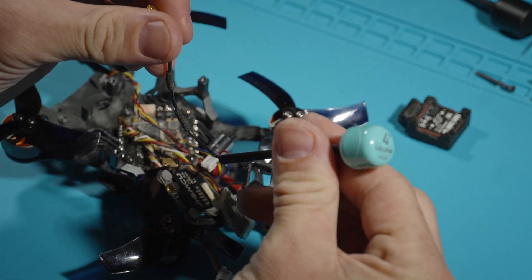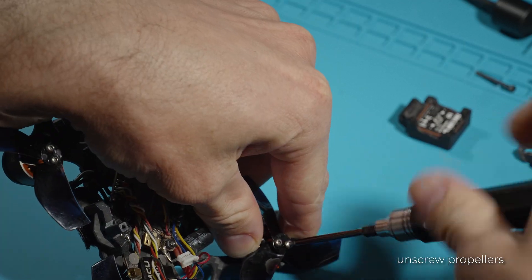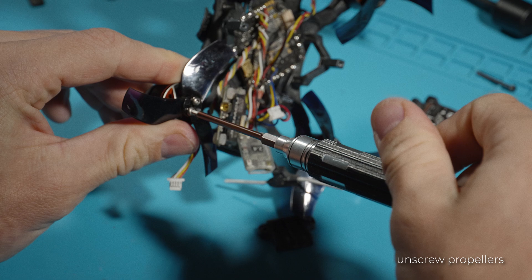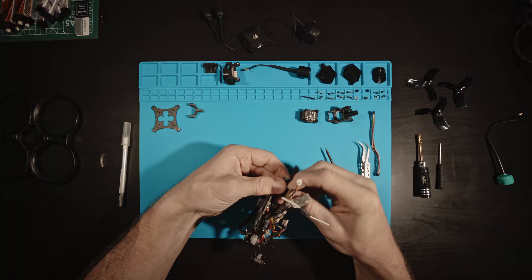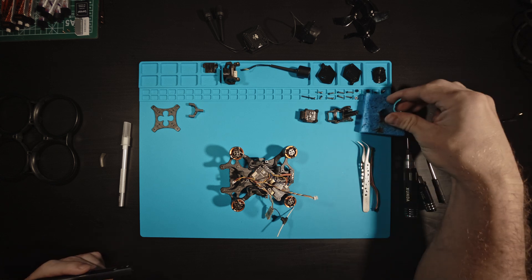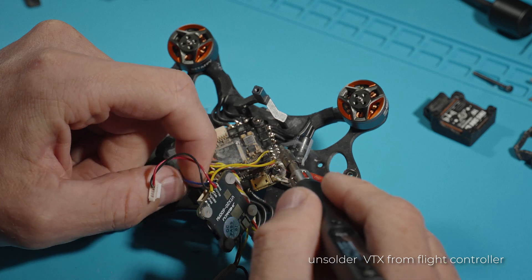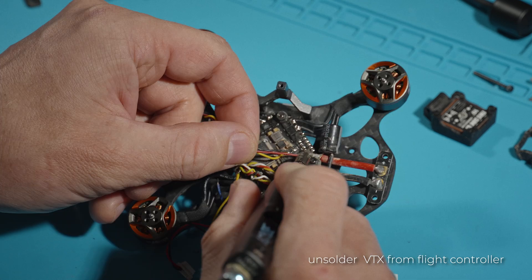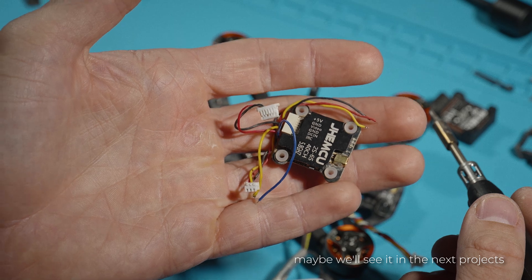We won't be needing this antenna anymore. Unscrew the propellers for easy access to the flight controller. The JHE MCU VTX proved to be a pretty good transmitter — quite light and inexpensive. The power is only 600 milliwatts, but it is more than enough for flying on a cinewhoop.